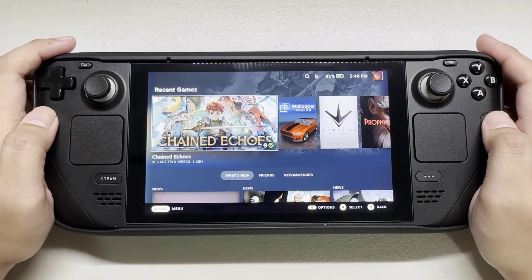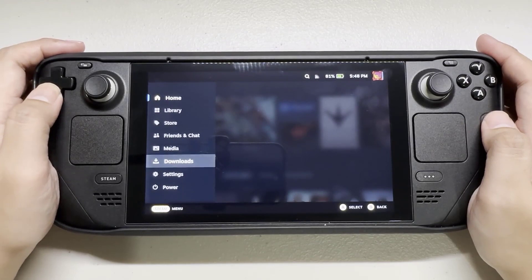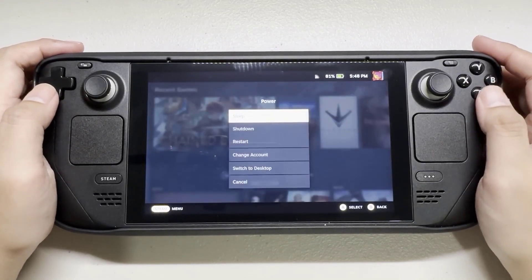Press the Steam button. Select power. Switch to desktop mode.